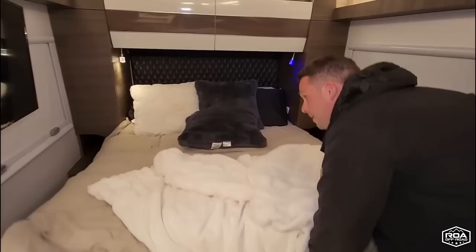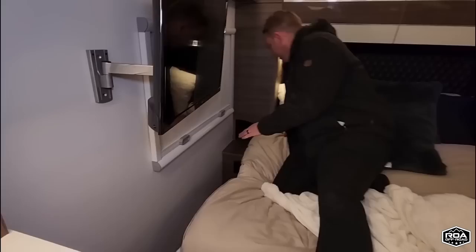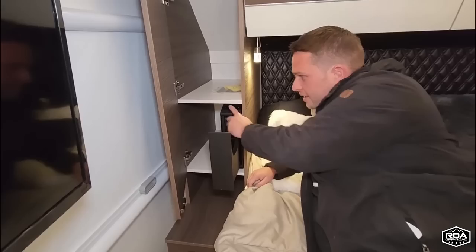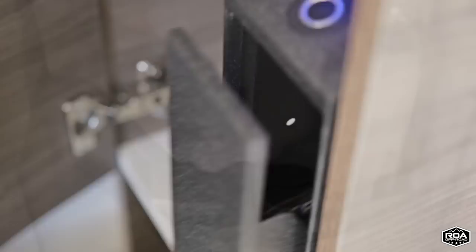We also have a biometric gun safe. If you don't want to put a gun in there, you can take it out and stash other stuff. You guys have totally loaded this thing up — it's crazy.